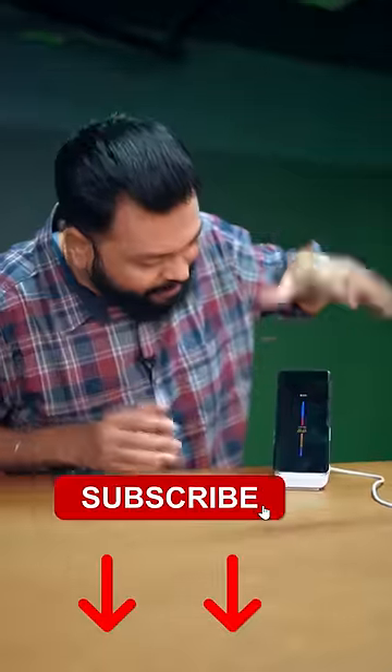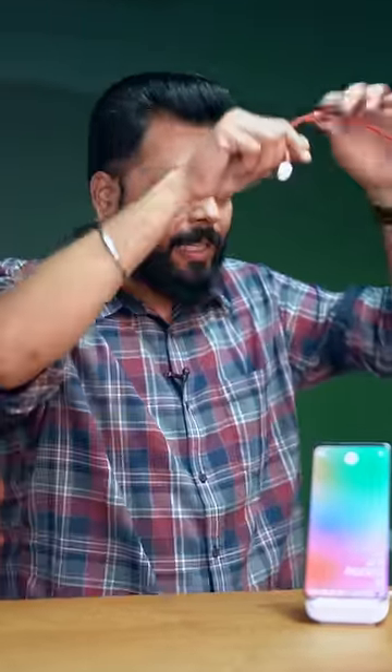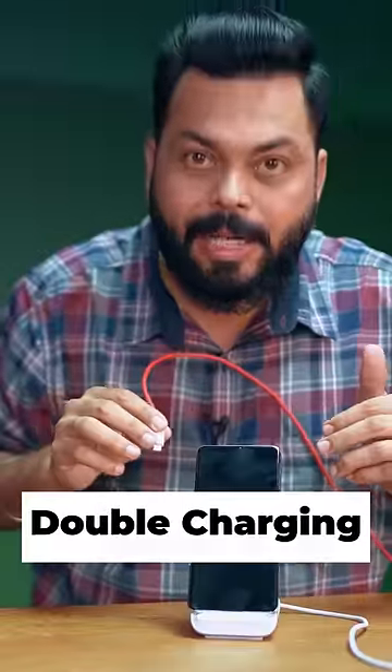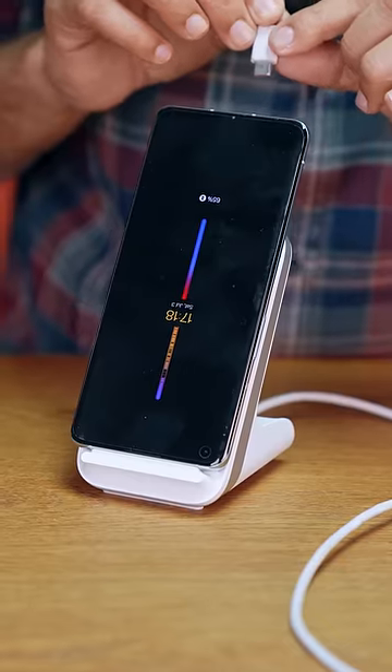Look, this is a wireless charger. I will keep it from this — yes, it has started charging. But if I put a wired charger at this time, then what will happen? Double charging? This is a 50-watt wireless charger and 65-watt wired support. What will happen? Let's find out.